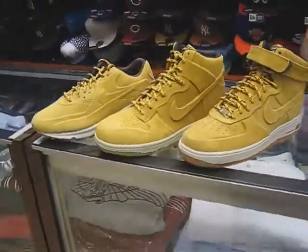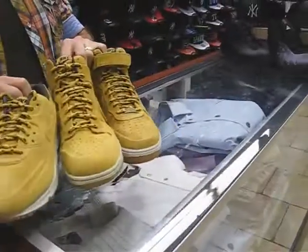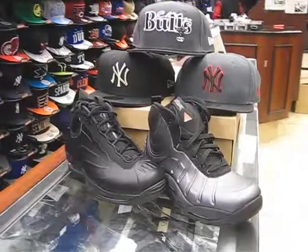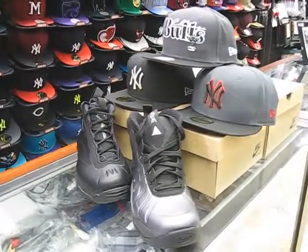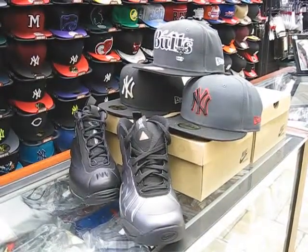Take your last look at the Foamposite Fusion shoes — your Tim Duncans and the Bacons. The next shoe we're going to be reviewing is probably the black and red 14s. That's it. Stay up. Street Gear out.